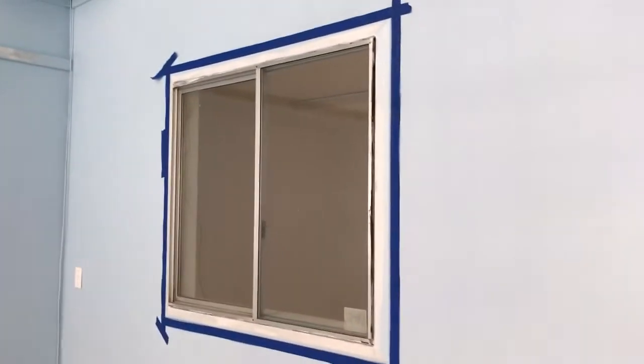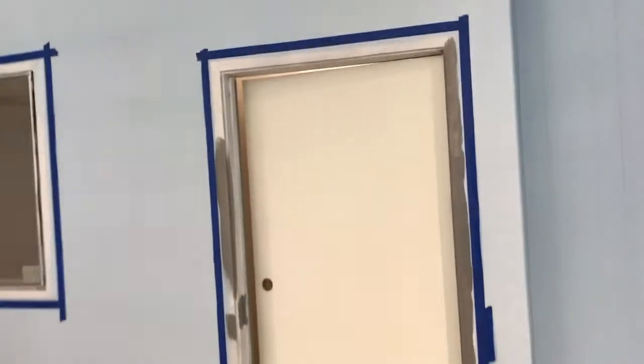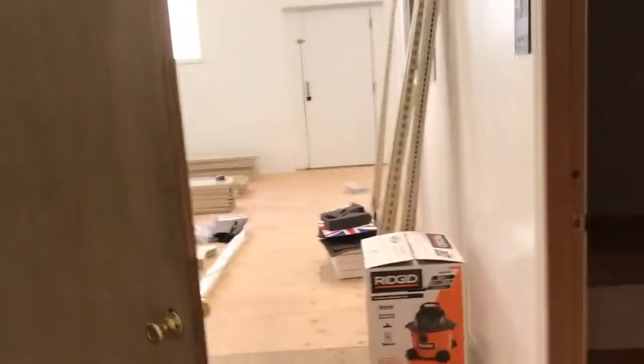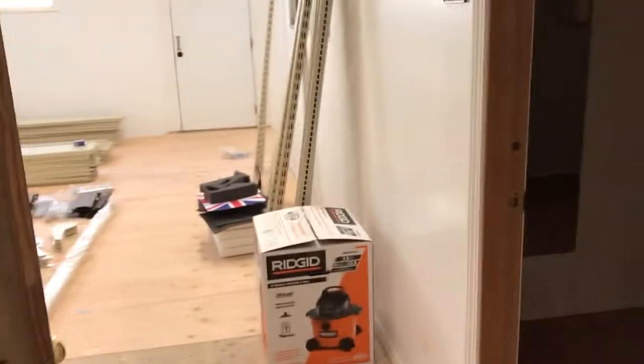That right there is an office. We painted this door, which will block off the back half of the store. We can just close this because we haven't even started on the back half. The store is about 1,800 square feet, and this back section still needs to be painted and have the floor done, but we planned to close that dividing door so no one can see it by the July 4th opening.